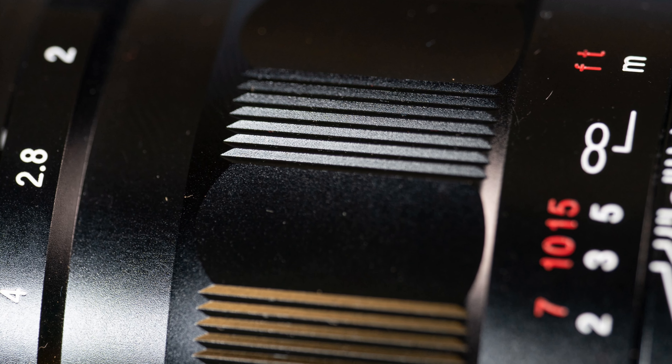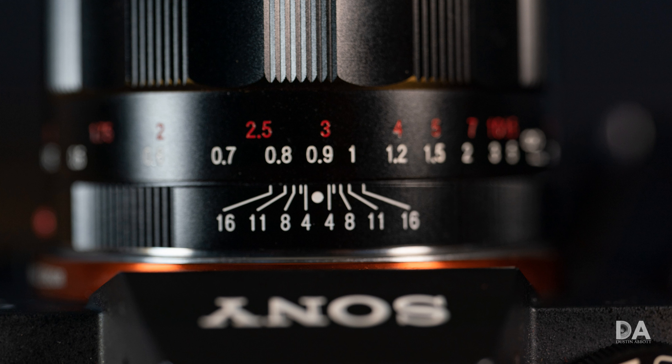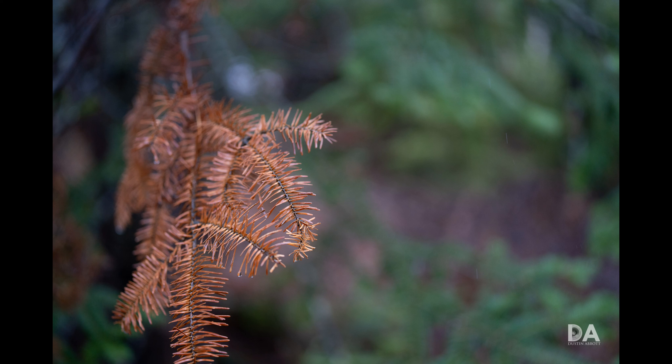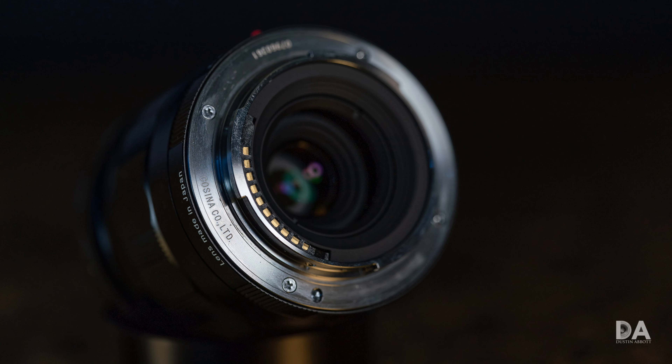All of the typical aspects of a Voigtlander lens are there. It's a manual focus only lens, but it is a beautiful manual focus operation with incredible smoothness, perfect damping to the focus ring, between 120 and 130 degrees of focus throw, spaced out really nicely. No matter what focus distance you're at, you have room for precision without it taking forever to rack from one end to the other. You also have electronic contacts and electronic communication, which means you get things like Sony's focus assist, where it will automatically magnify the portion of the image where you're focusing.